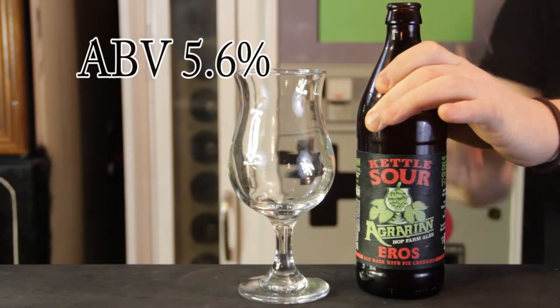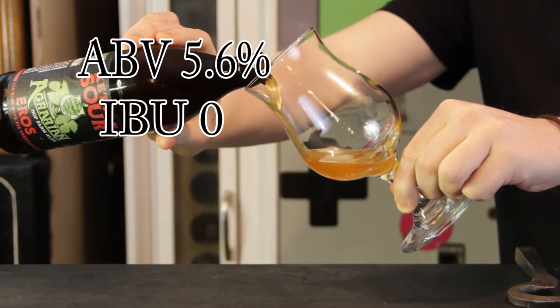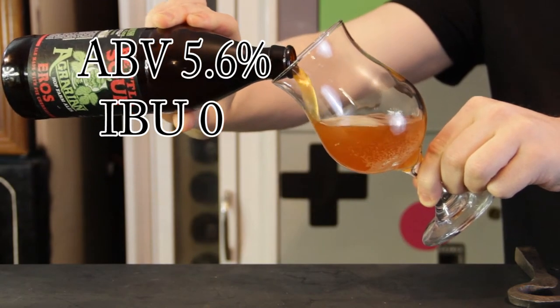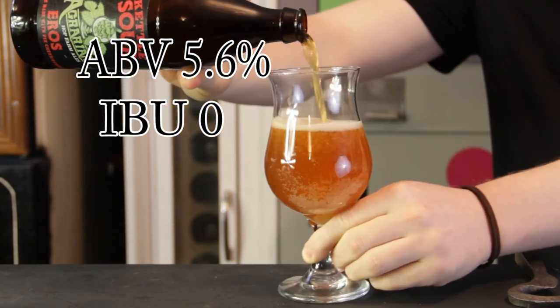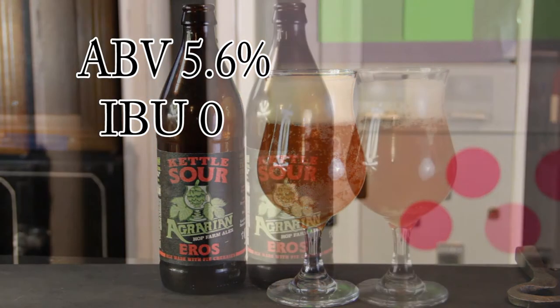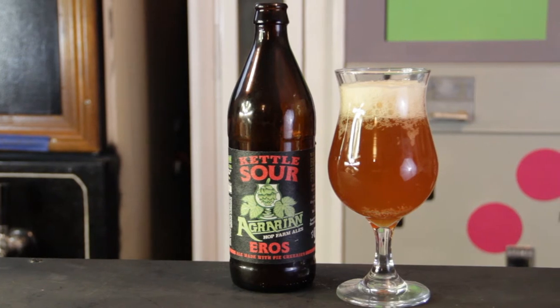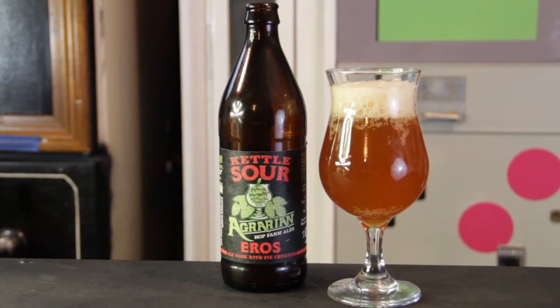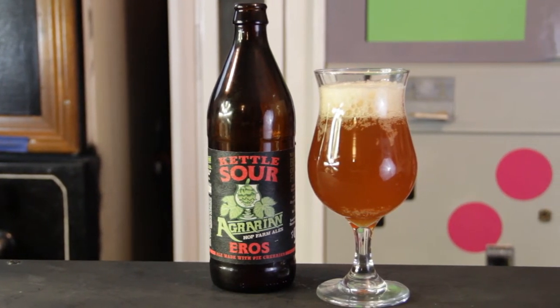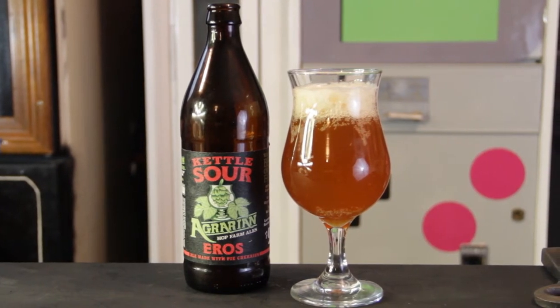This is a kettle sour, 5.6% ABV, zero IBUs. Not a whole lot is known about this beer — there have only been 32 check-ins total: 32 on Untappd, zero on Beer Advocate. It is currently rated at 3.74. It does tell me that it is an ale made with pie cherries — that's all the info available.